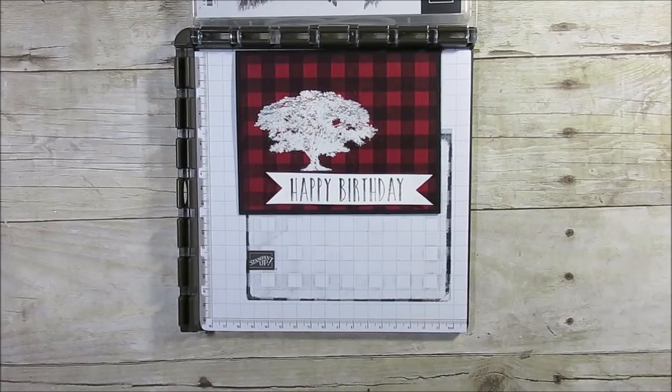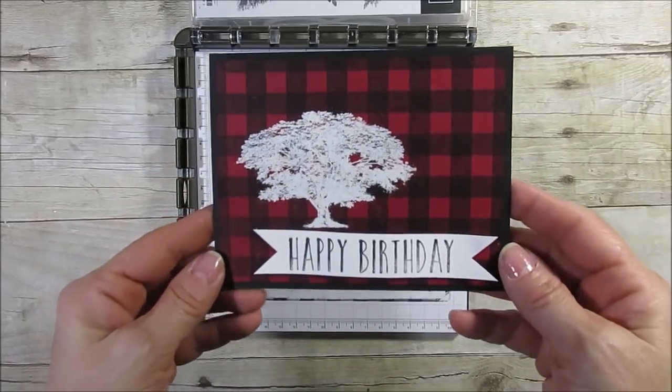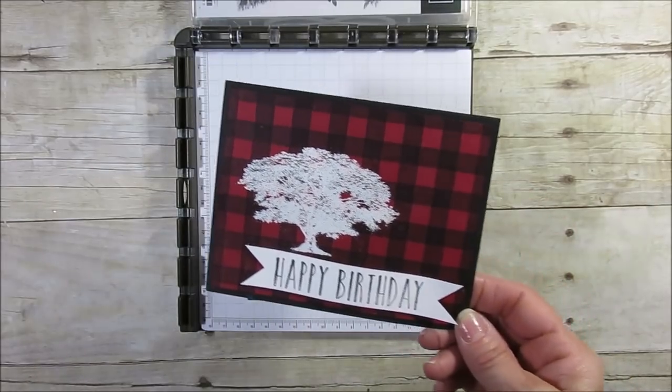Hello Stampers! Welcome to Frenchie's video. I'm France Martin, independent demonstrator with Stampin' Up! Today I'm going to share with you how to do a simple Buffalo check, and then we're going to emboss on it. I think this makes the perfect birthday card for a masculine theme.